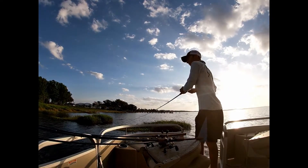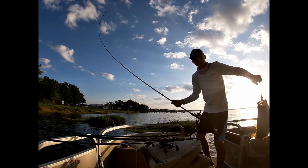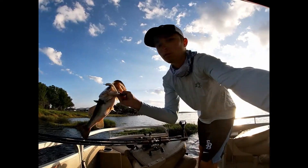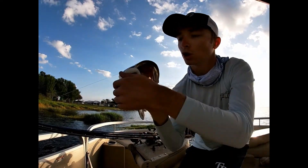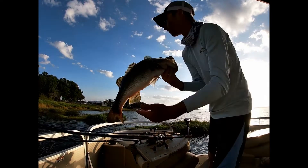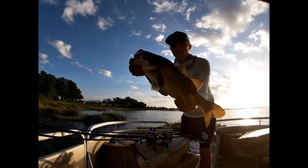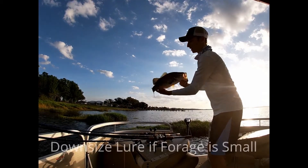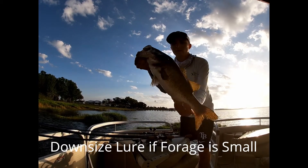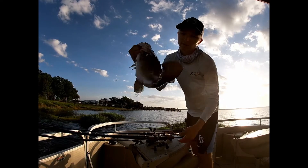Another way to catch fish on a swim bait is if you find fish schooling — they're probably feeding on shad, and a swim bait is a great shad imitator. Throw a swim bait through that school and you're bound to catch fish. Also, I don't always want to use a large swim bait if the forage in that lake is smaller. A lot of times I'll go down to a 3.25-inch, or even a 2.75-inch bait if I'm fishing an area where the bait is really small.